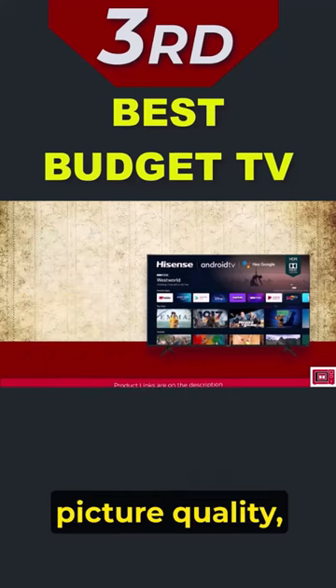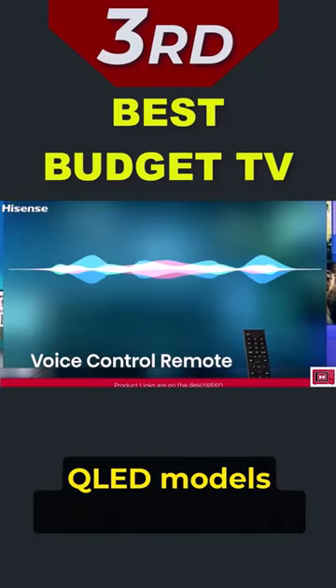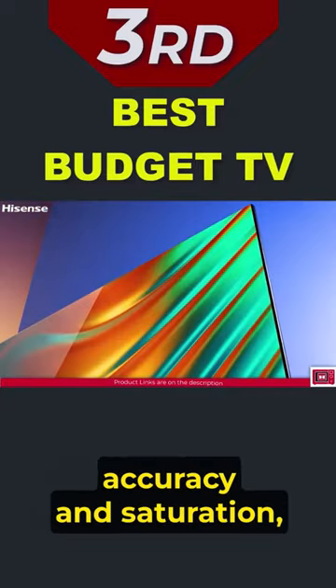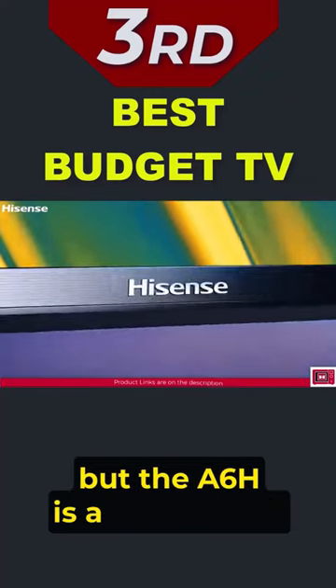While you'll still get a nice picture quality, it might not be as vibrant as the color reproduction on the QLED models we just reviewed. That said, if you're not overly concerned about having the highest color accuracy and saturation, this might not be a significant drawback for you. But the A6H is a real budget king.